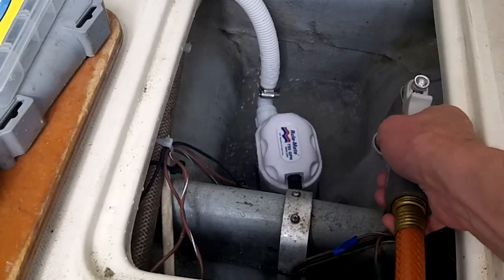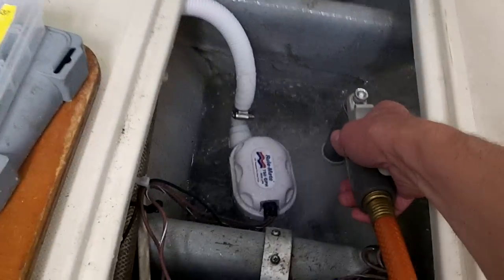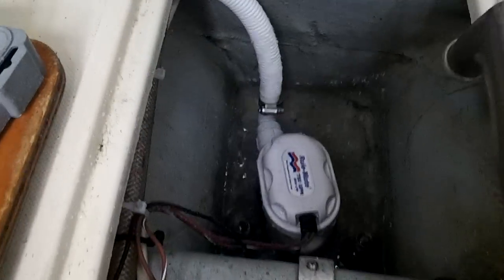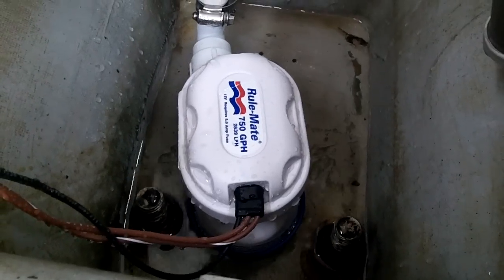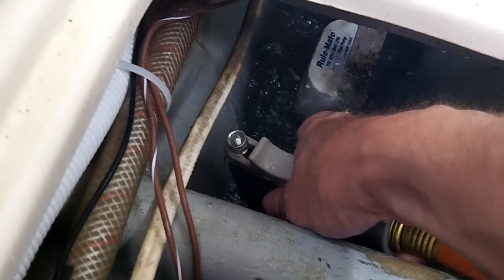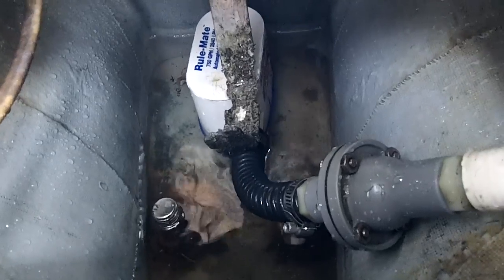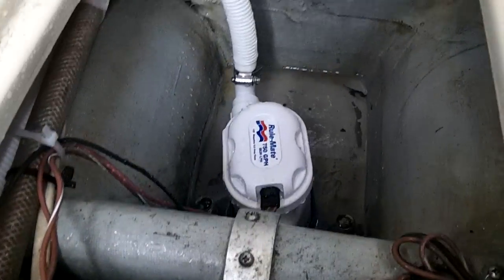So here's the test. It is running. The pump is sitting properly. Let's try the second one. That's good. So I've got two automatic bilge pumps and a manual bilge pump pulling water out of the bilge now.